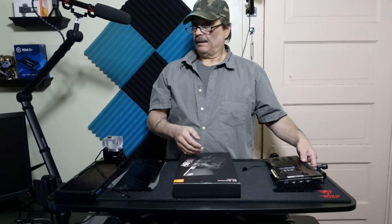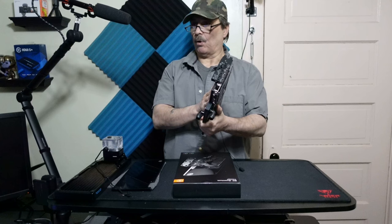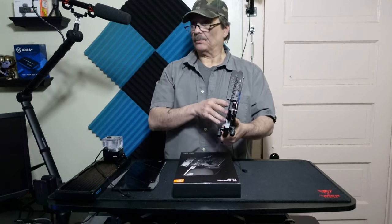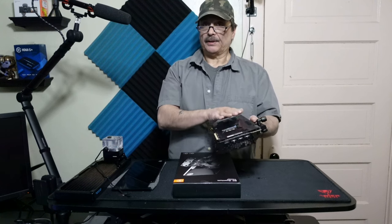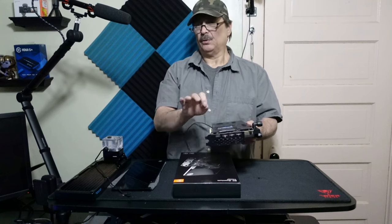I ran a couple of tests with just the front water block — the EK water block that I put on last week — and it's taken me over a week to get everything squared away here. I used the original backplate that came with it; you can use that, you just need to do a little bit of adjusting, but it's not the end of the world.